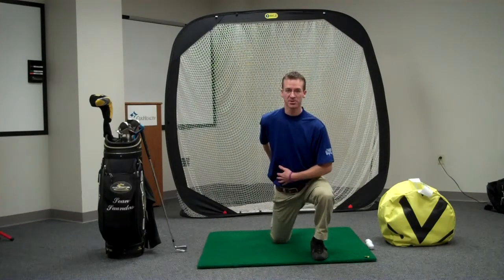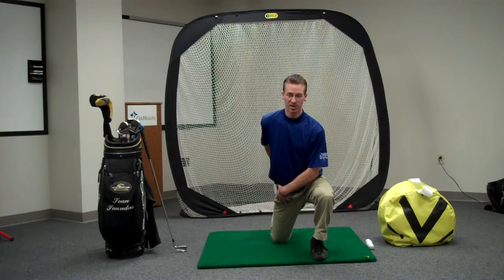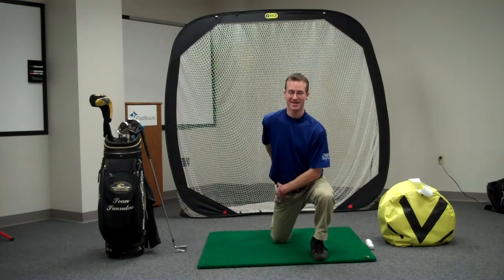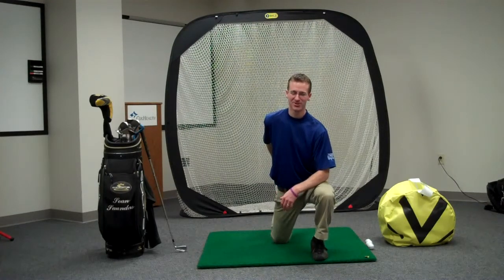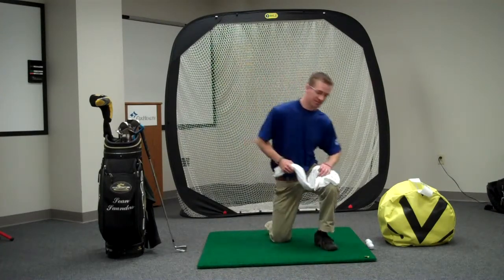This is going to be a really good stretch for golf. You're going to sit right into that and hold it for about 15 to 20 seconds — hold it as long as you can that's bearable — and we're going to do both sides. So that's the first stretch.